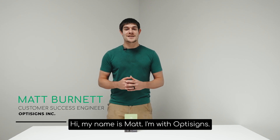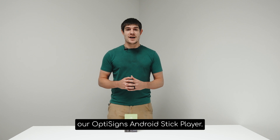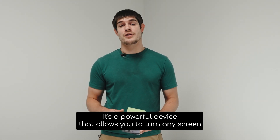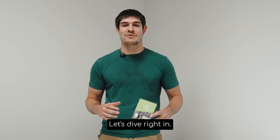Hi, my name is Matt. I'm with OptiSigns. Today, I'll be unboxing and showing you how to install our OptiSigns Android Stick Player. It's a powerful device that allows you to turn any screen into a stunning digital sign. Let's dive right in.